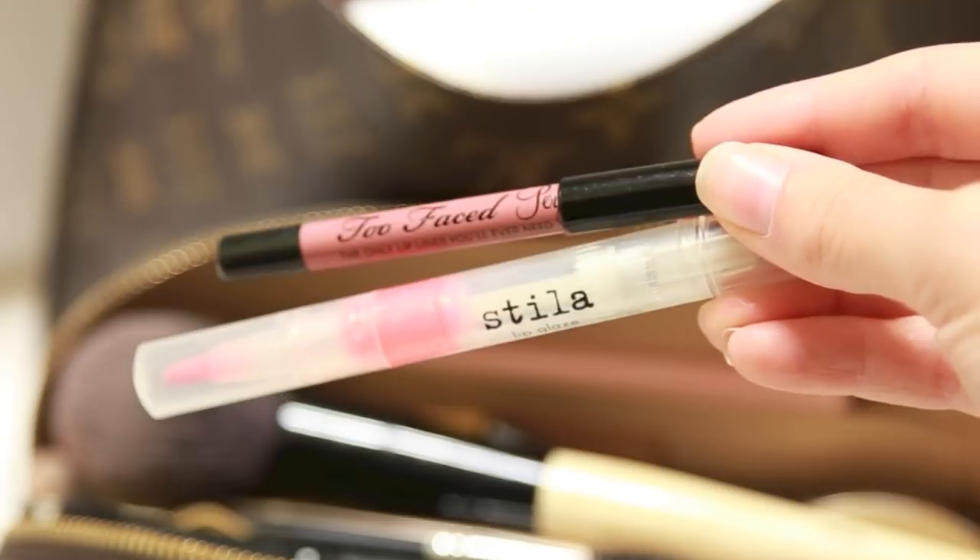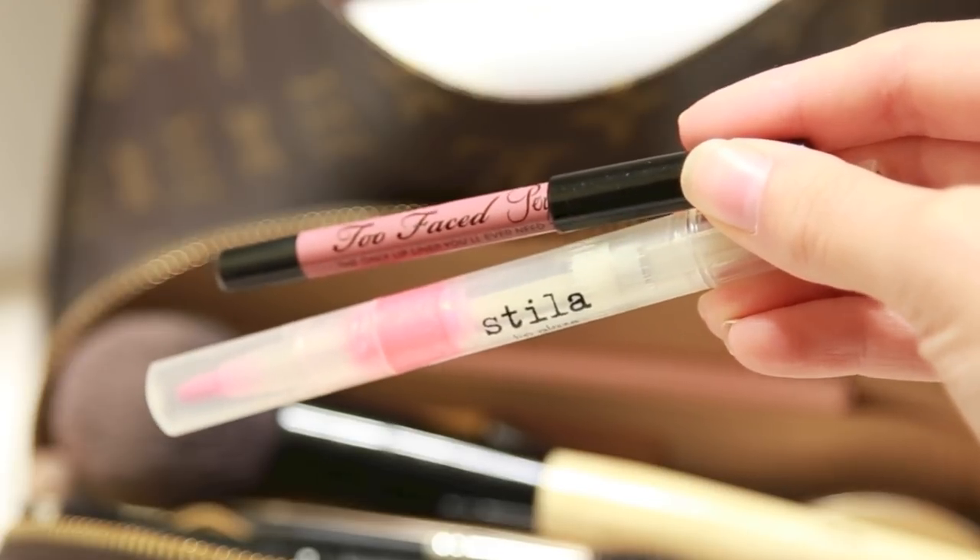Then I'm gonna use this Too Faced Lip Liner in a nude shade and the Stila Lip Gloss. This is pretty much my go-to lip look. Sometimes I'll wear red, but my favorite lip is kind of a nude glossy lip, and this is my go-to if I do wear lipstick or lip gloss.